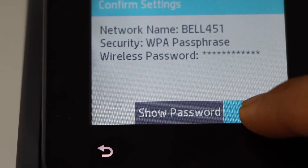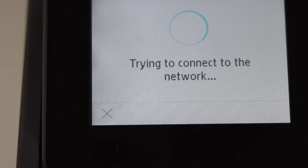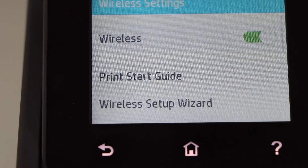Once you are ready, click OK to apply the password. It's going to connect with the wireless network of your home or office. Printer is connected — press OK. Click on the home button.